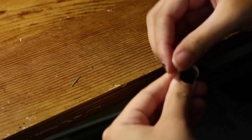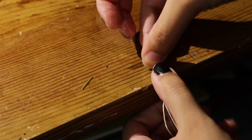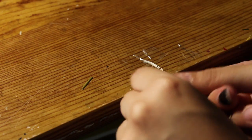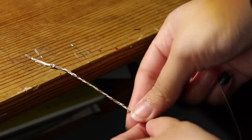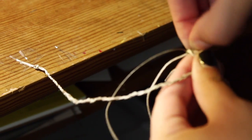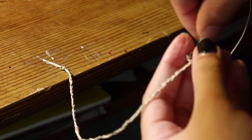Make sure the knot is tight, then take a piece of tape and tape it to a table or another sturdy object. Now you're just going to braid the three strings all the way down. Once you've come to the end, make another loop, knot the three strings, tighten it, then just cut off the ends and you're done.